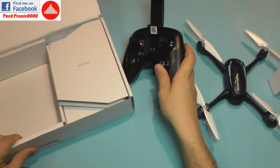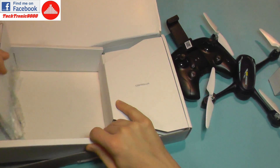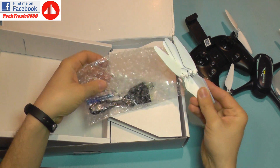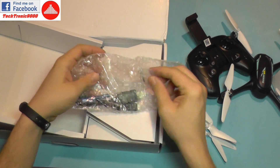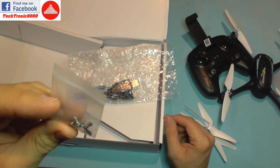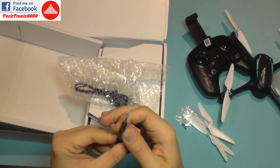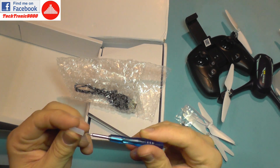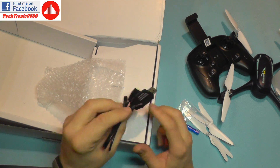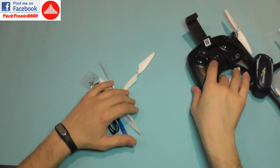The controller works with four triple-A batteries. In another part of the box we get a bag with spare propellers — a full set — a bag of various screws both small and large, a screwdriver with a protective cap so you don't stab yourself, and of course the battery charger. This means the battery is actually inside the quadcopter.